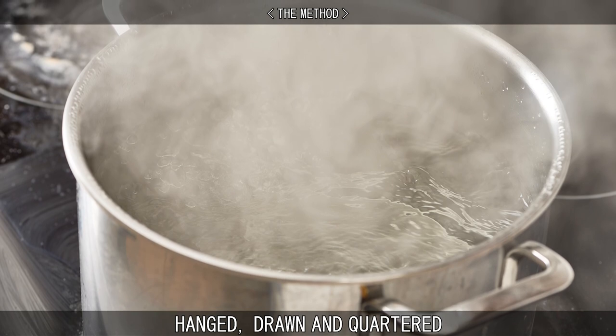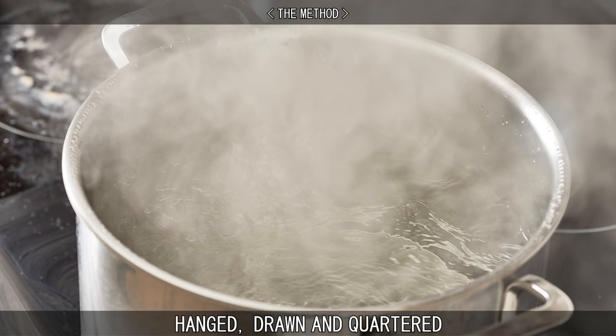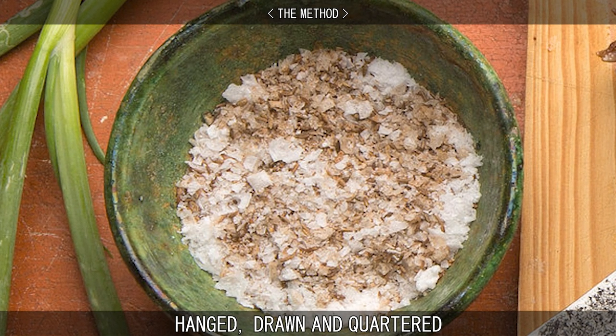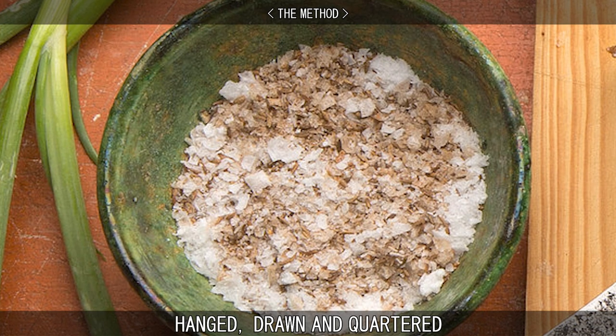The head was generally parboiled in brine, while the quarters were more often prepared in pitch for longer-lasting deterrent displays. Salt and cumin seed would be added during the boiling process — the salt to prevent putrefaction, and the cumin seed to prevent birds pecking at the flesh.